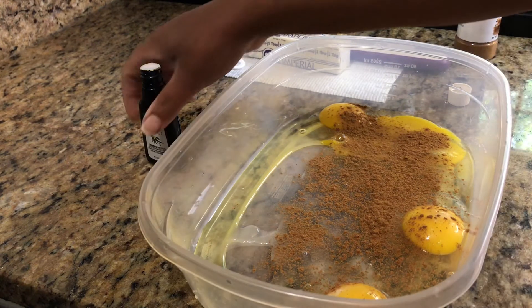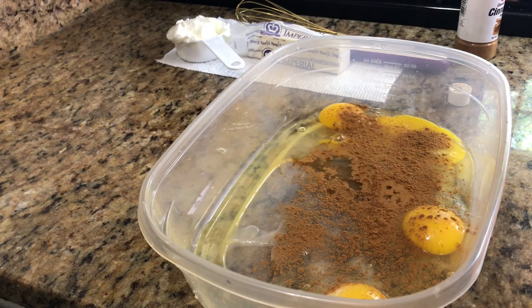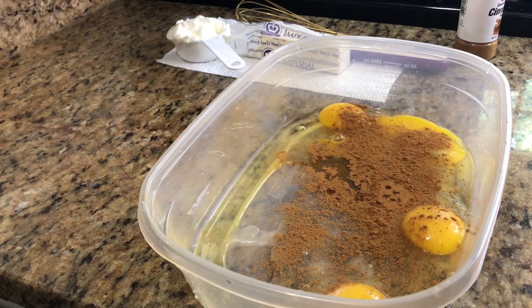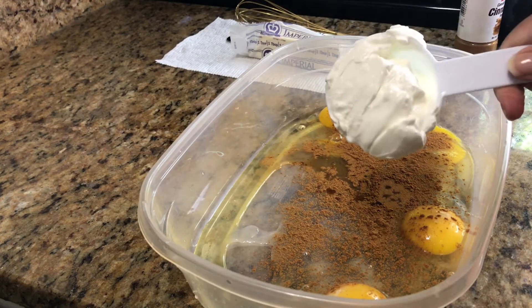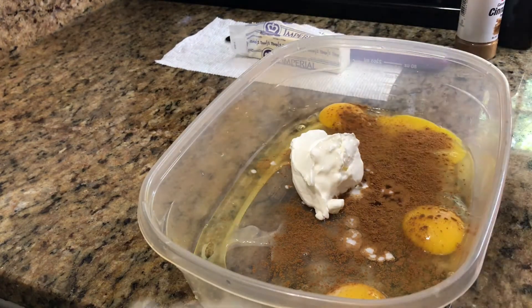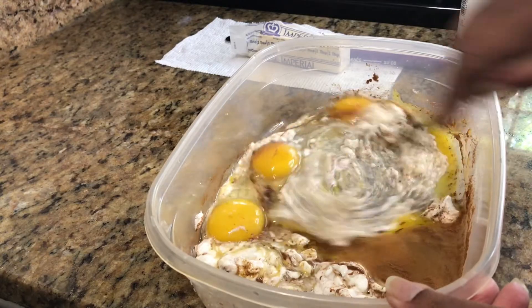I'm also going to do a couple of dashes of vanilla extract, just a little bit, nothing major. And then you can do milk — any type of wet ingredient like a milk or a heavy cream. This particular time I'm going to be using a third of a cup of sour cream.